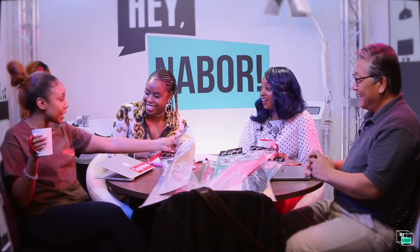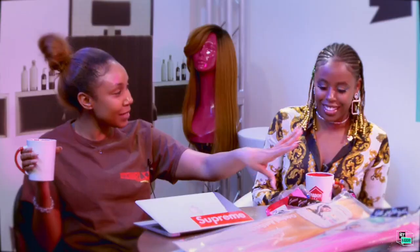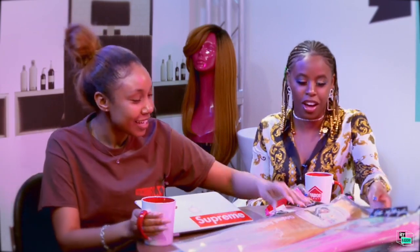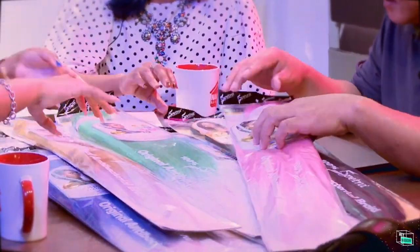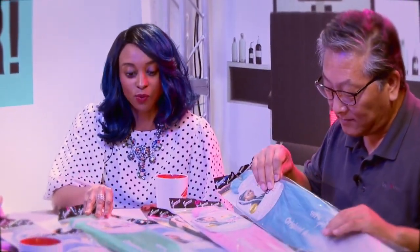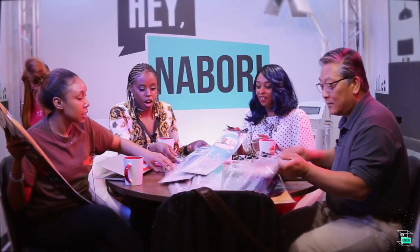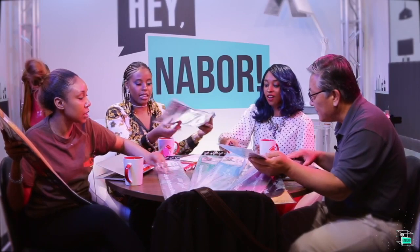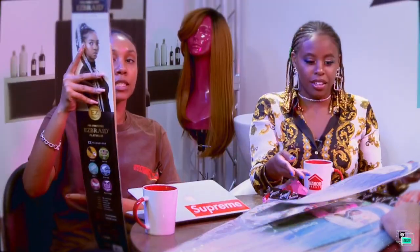Let's take your easy braid a step up with this easy braid. I definitely would have gone with the green though — I love the colors, and it's really great for the summertime or even spring. Wait, we got the ombre though — did you see it? Oh wow, look at that! This is 'Let It Be Blue.'